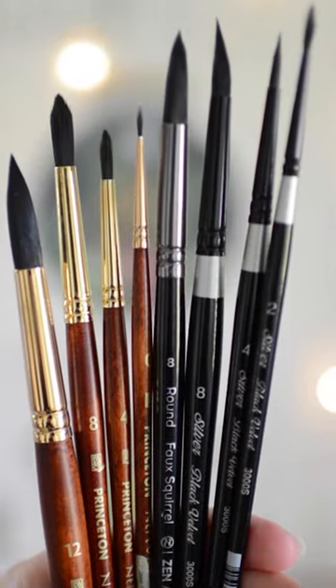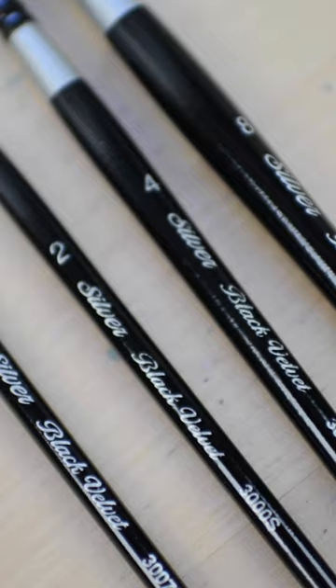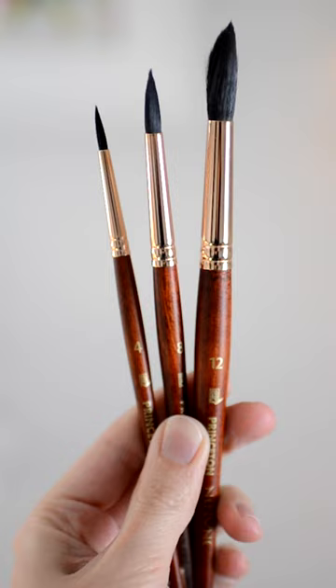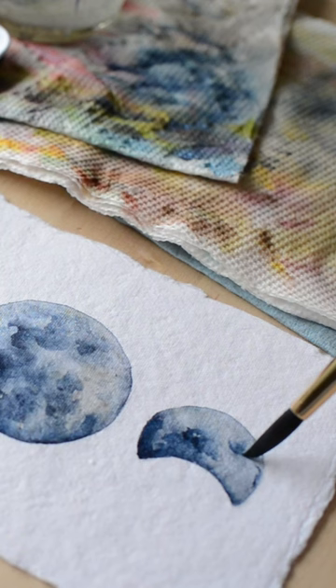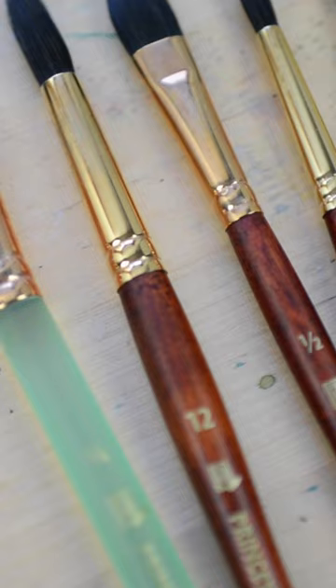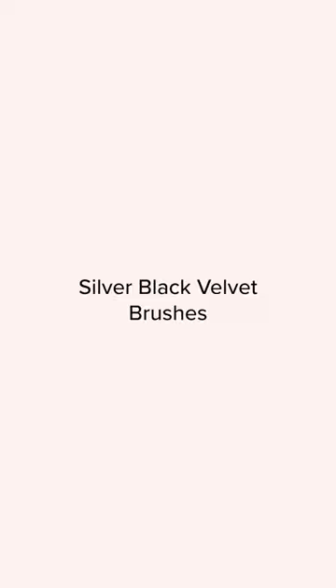My favorite watercolor brushes for beginners to more advanced artists. The first brushes that are my favorite are my Princeton Neptune brushes. These were some of the first brushes I bought when I first started to paint with watercolor. They're perfect for beginners because they're not too expensive and they're good quality.